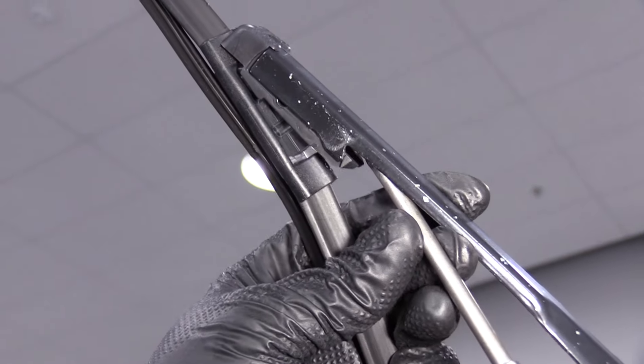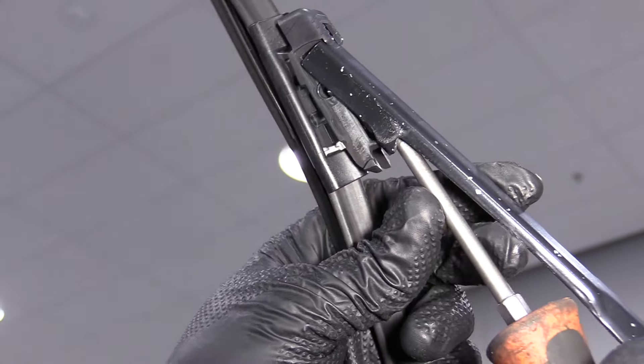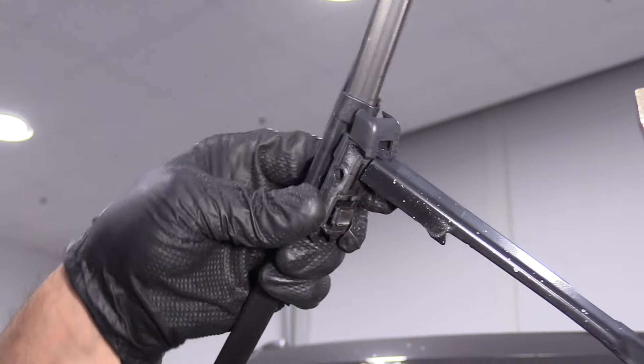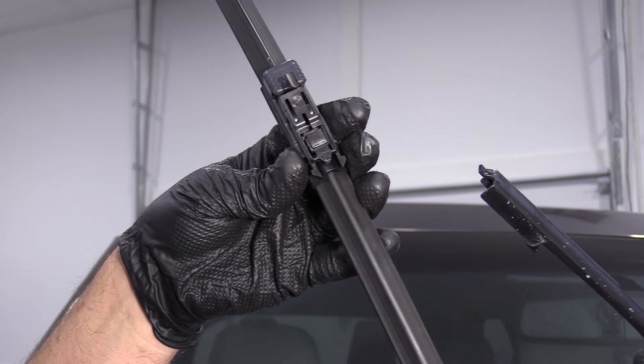I'm going to have to pry underneath here, pry this out, and slide it off. It's a little bit tricky the way this setup is.